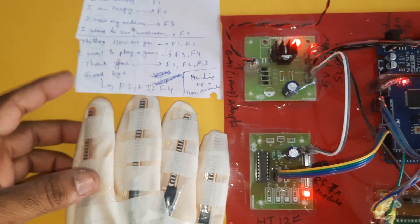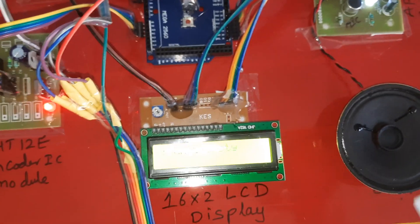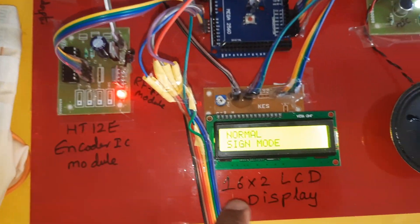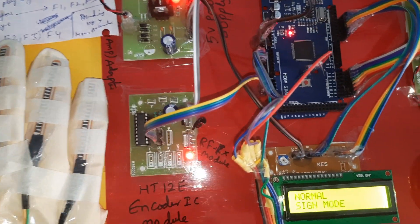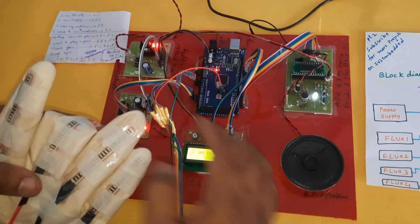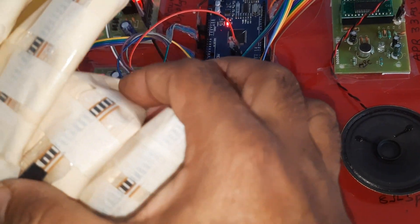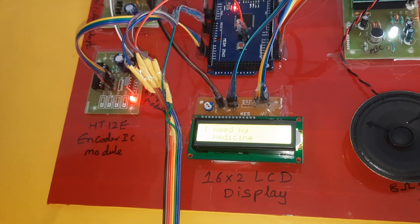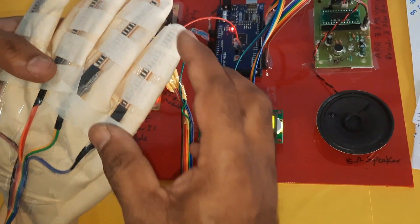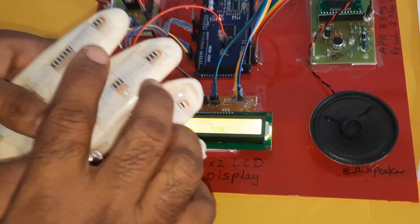It is now in normal sign mode. There is no light on or off in normal sign mode. Now I'm going to bend the second finger — 'I need my medicine.' Now the third finger — 'I want to use the washroom.' Now bending fingers 1 and 2 together — 'Hello, how are you.'